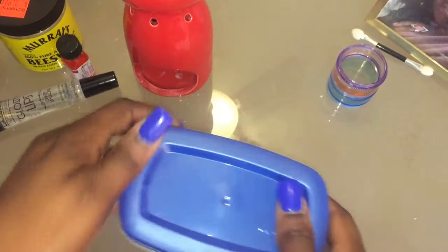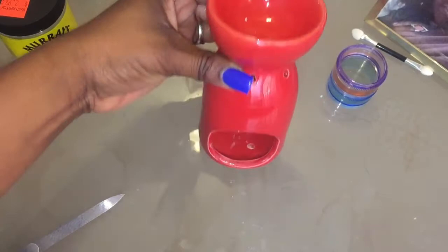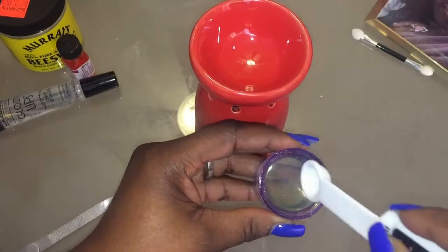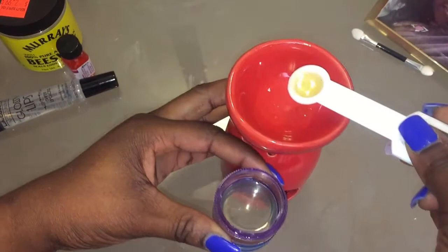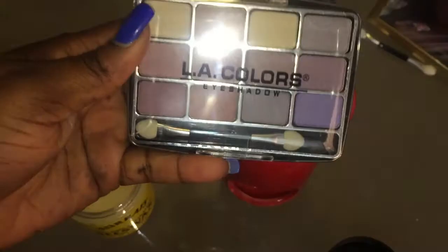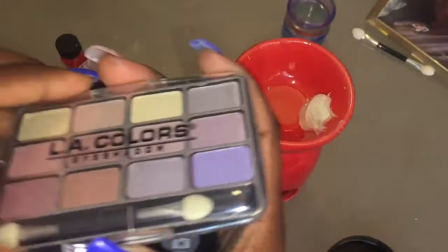You guys should see my bathroom. It's a mess — not a bad mess, it's like a really good mess. Okay, now we're going back to put everything in this candle burner. We're going to put about a half a tablespoon of coconut oil. Just put it in there. Then we're going to do the same with the beeswax.